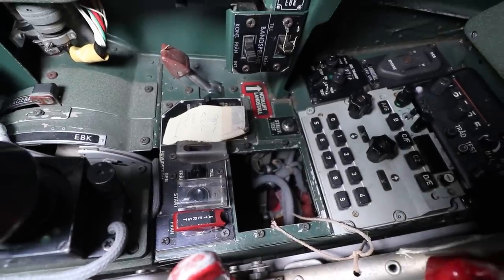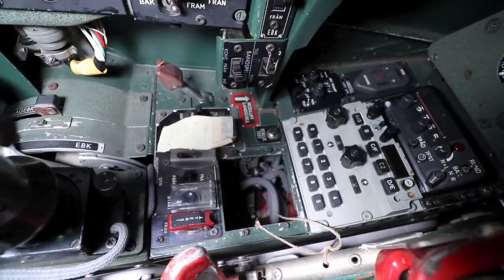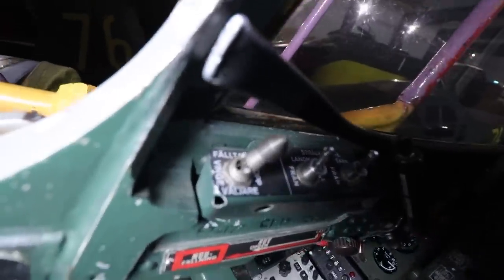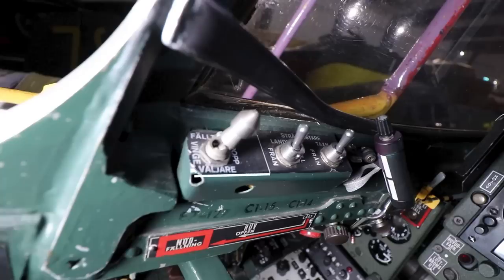Moving forward to the forward starboard control panel, you'll find the generator switches, the FR21 radio for VHF AM and FM frequencies, and the FR28 radio set for VHF and UHF. The secondary surveillance radar, or SSR transponder switches, are found here as well. The switches just above near the canopy are, from the rear: the external tank selectors, and the landing and taxi light switches.